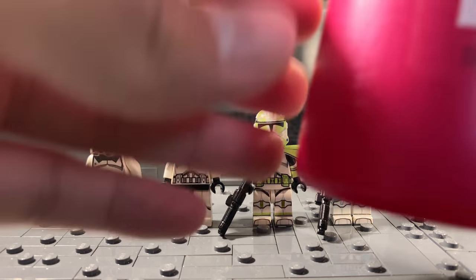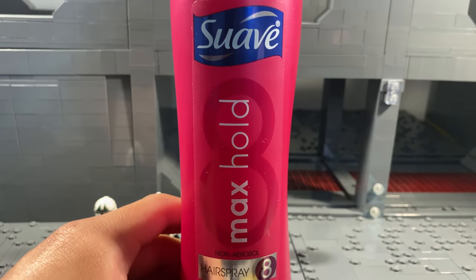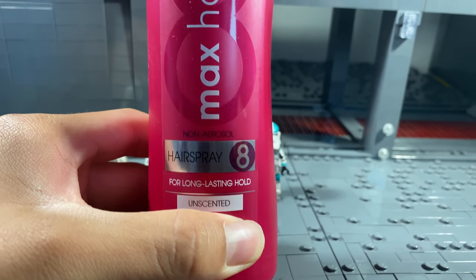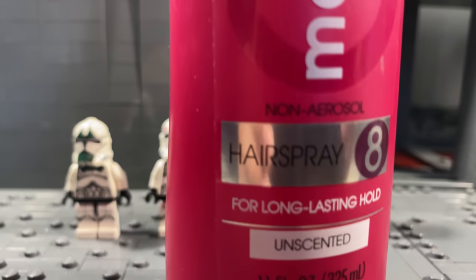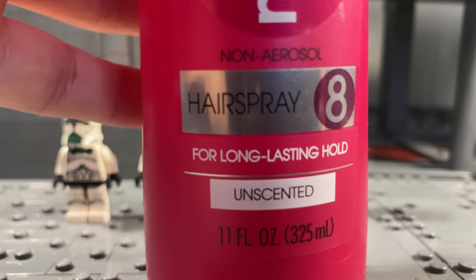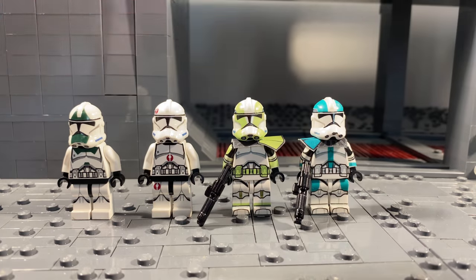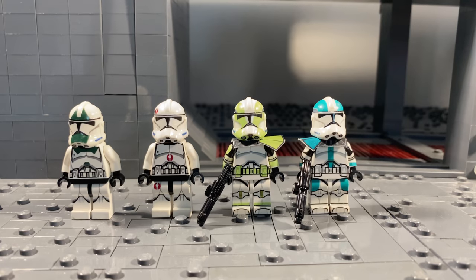Now I'm gonna review what hairspray I use. It is the Suave Max Hold hairspray for a long-lasting hold — that's what it says right here. It's from Suave. You can get this at Target; I got it for like four to five bucks. I still have a bunch left, so it's pretty good for what it is.